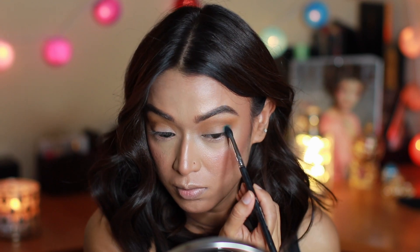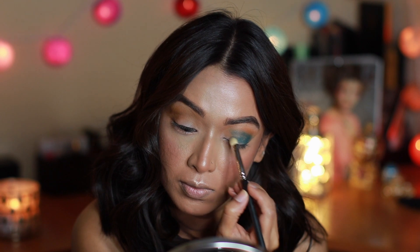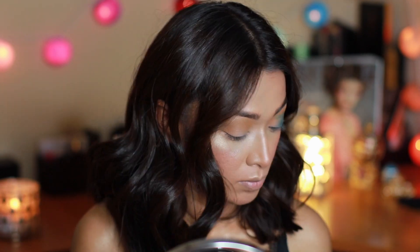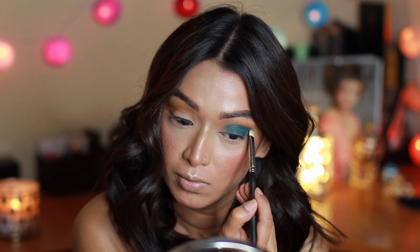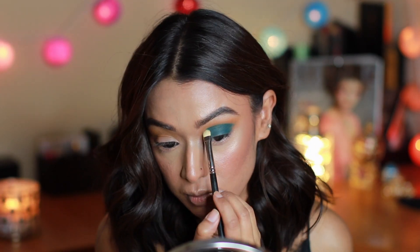I started off by applying this color at the outer corner of my eyes, then switched my brush and applied it all over the lid because I loved the color so much. I'm not blending yet — I'm just packing on the color really well and will blend it in later to create the shape I want my smoky eye to look like.